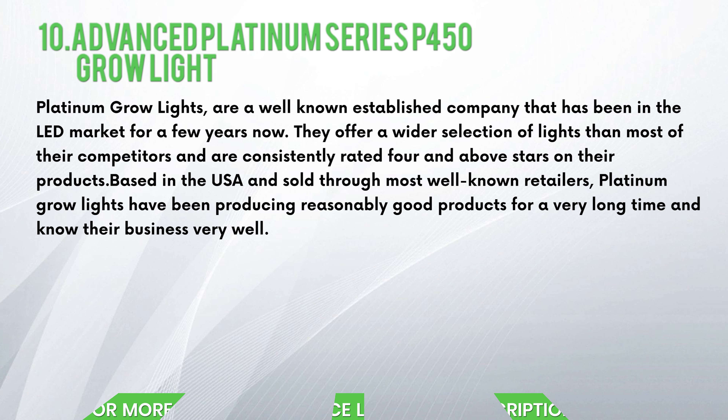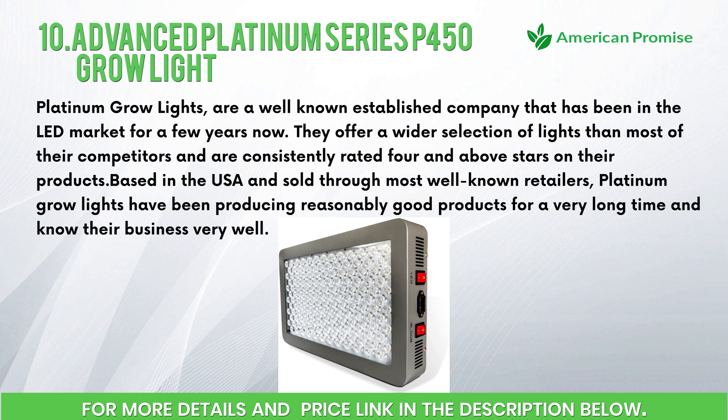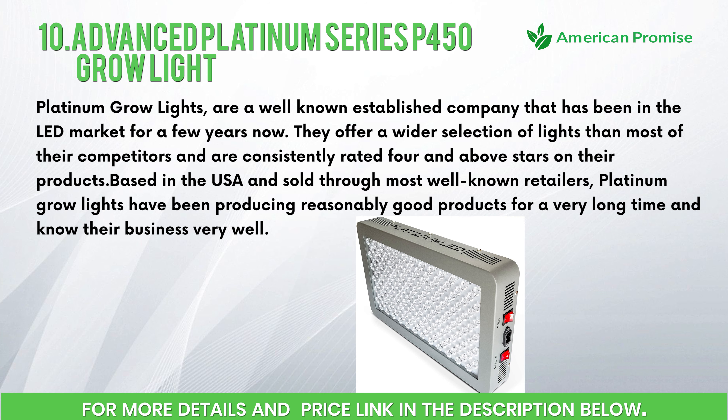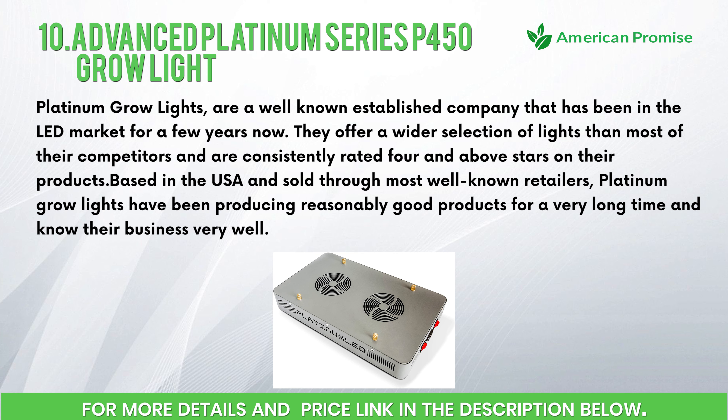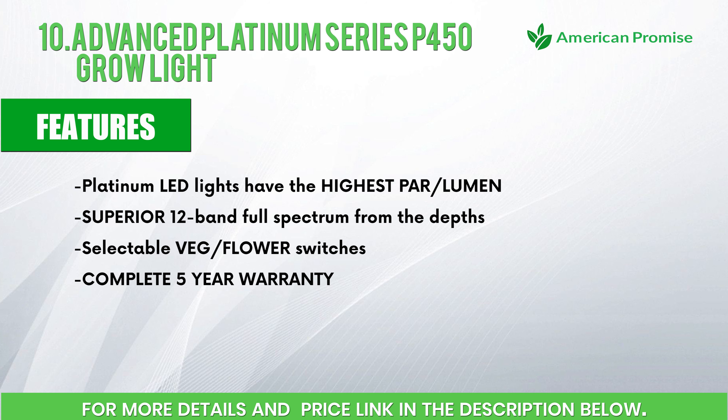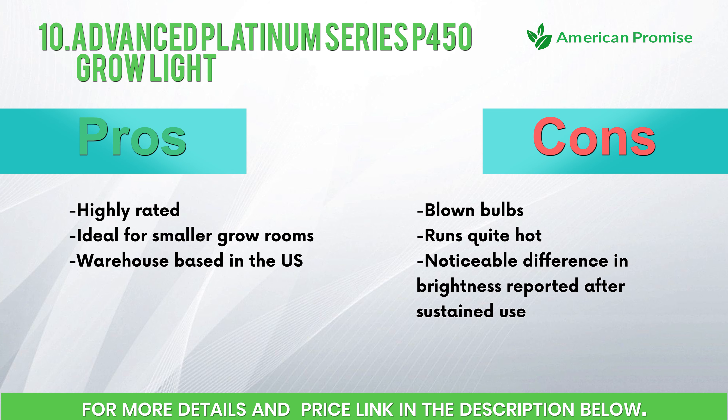Number ten: Advanced Platinum Series P450 Grow Light. Platinum Grow Lights is a well-known, established company that has been in the LED market for a few years. They offer a wider selection of lights than most competitors and are consistently rated four stars and above. Based in the USA and sold through most well-known retailers, they know their business well. Features: highest PAR/lumen output, superior 12-band full spectrum, selectable veg/flower switches, complete 5-year warranty. Pros: highly rated, ideal for smaller grow rooms, US-based. Cons: blown bulbs, runs quite hot, noticeable difference in brightness reported after sustained use.